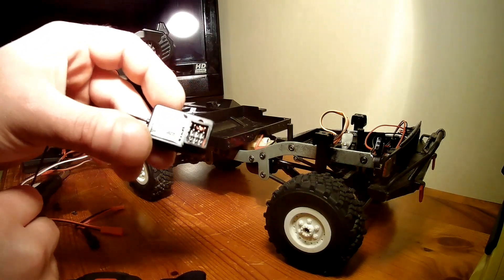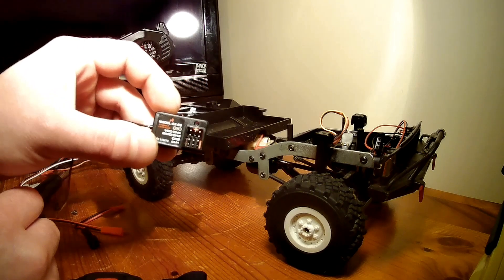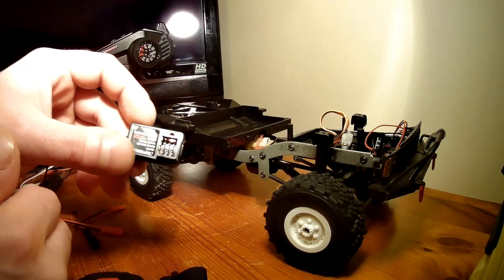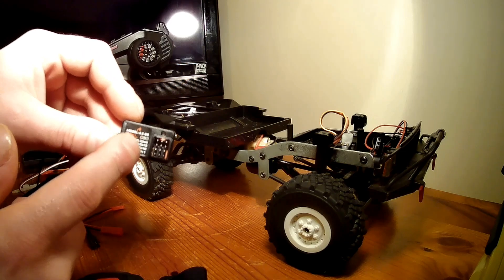My receiver is a four-channel. Channel one is for your servo. Channel two is for your ESC. Channel three and four are for accessories like lights, winches, etc. One for turn, two for burn.